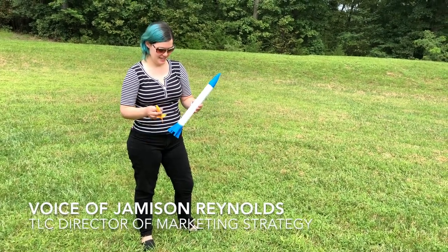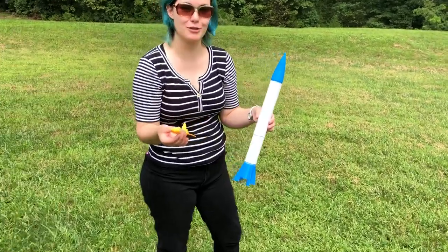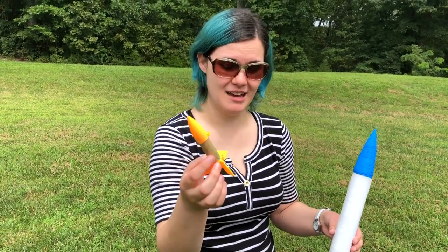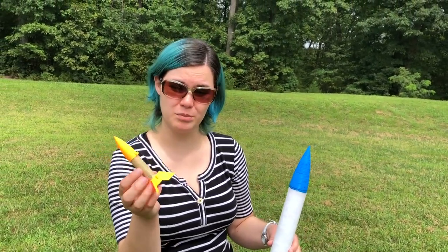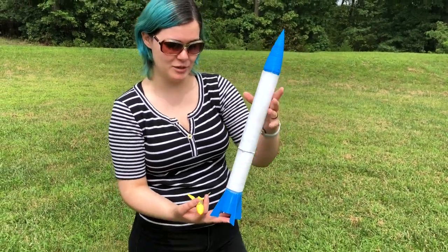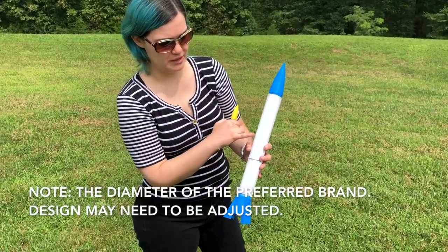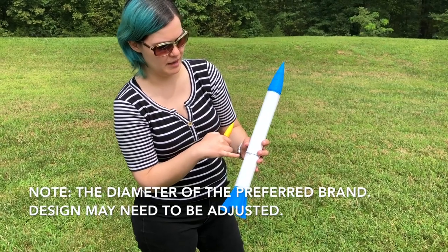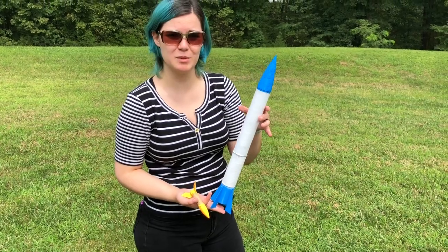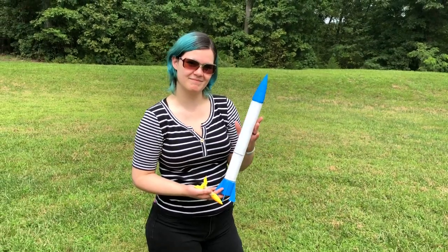Rhea is holding the other rockets they're going to be launching — three today. The first is a disposable one they are not expecting to get back; it only takes about 15 minutes to 3D print plus the motor. The second is their crème de la crème rocket, also 3D printed in three pieces, with toilet paper rolls and a parachute inside, which they're hoping to get back.